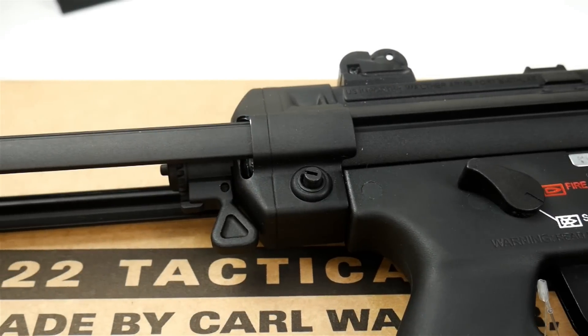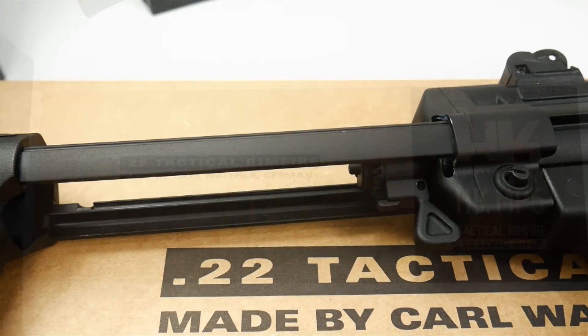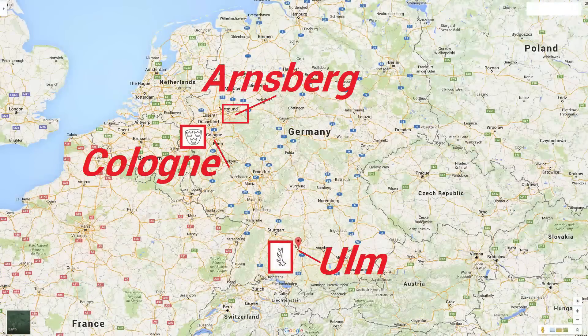Now Walther, I believe, has had some input on helping Umarex to make them better, but it is actually made at the Umarex factory in Arnsburg, which is a very close drive to the Cologne proof house.